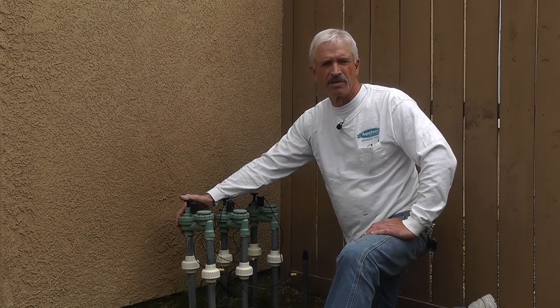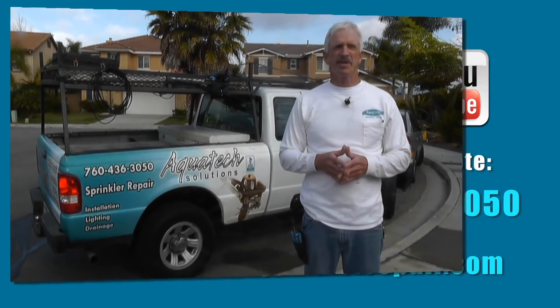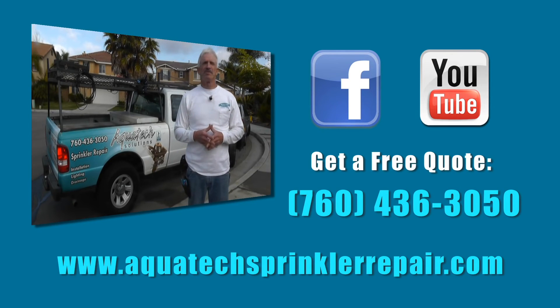That's when you can just call me. I'll come out, take a look at it, give you a free estimate, and we can take it from there. For more information, visit me on my website or follow me on Facebook. Thank you for watching — I hope to hear from you soon.